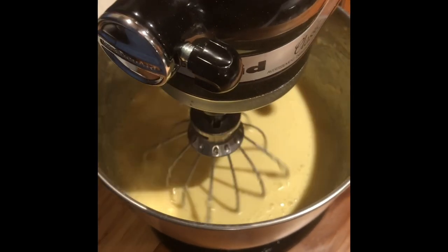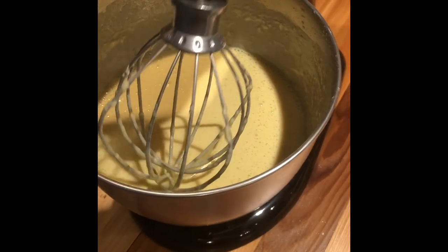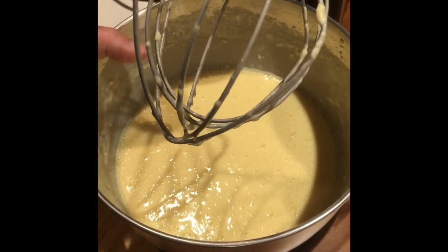Once the batter is smooth, let it rest for 15 minutes. This could be made the night ahead and kept in the refrigerator.